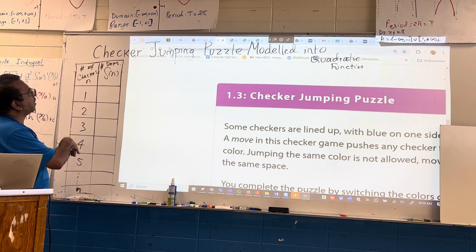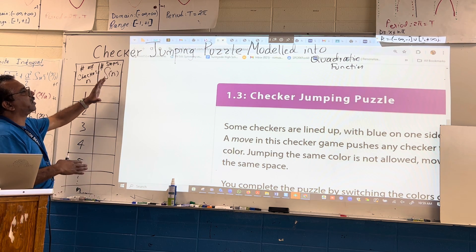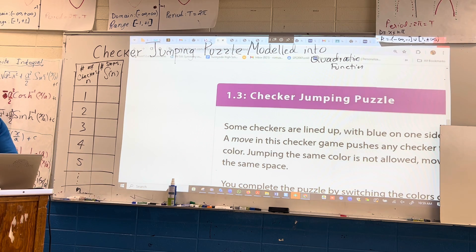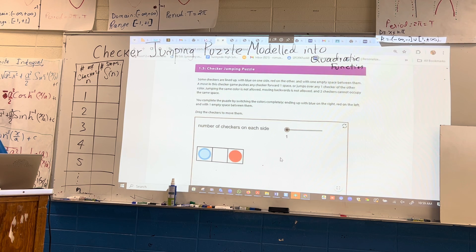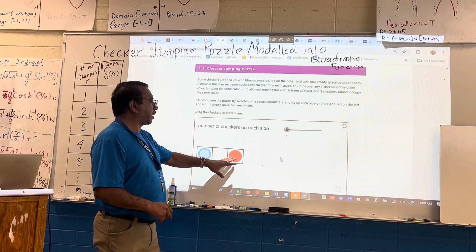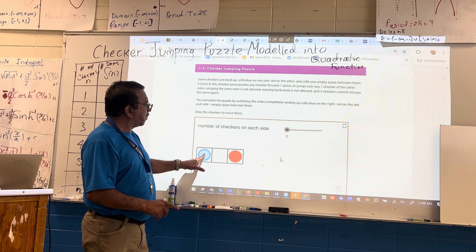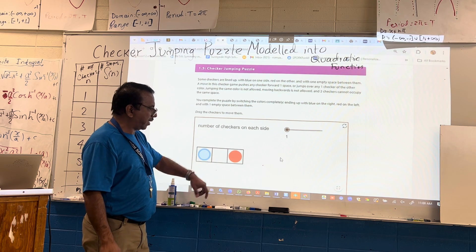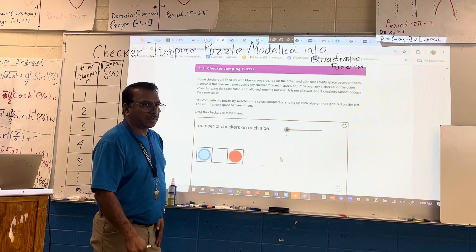What I did is two columns: number of checkers in the first column, and number of steps needed to move in the second. So here it is. I am going to use one checker. The game is about: if there is a blue and red checker on either side of a single space, you can move only once, you cannot move twice, you cannot go back, and you cannot stack on top of another one.